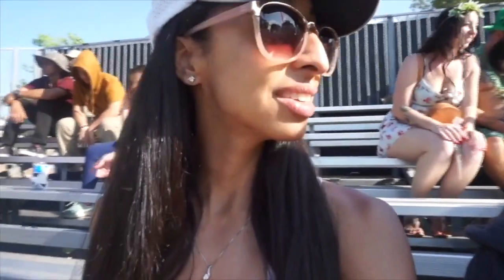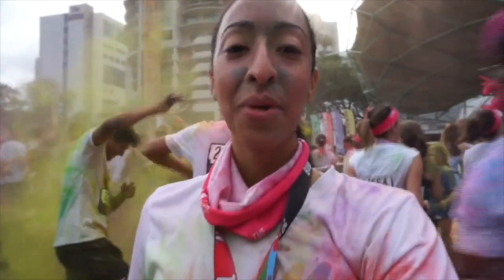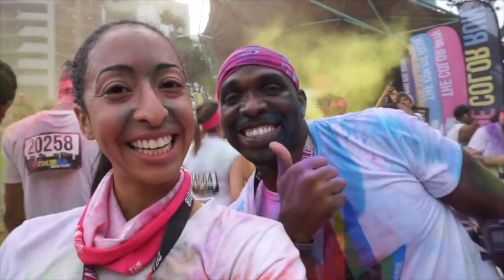Hey guys, welcome back to my channel. If you're new here, welcome. My name is Noemi and in today's video I'm going to go over NASM's mental toughness course. I'm a personal trainer who likes to live life to the fullest while working up a sweat and traveling the world. Subscribe to keep up with my latest videos.